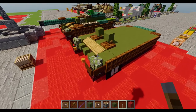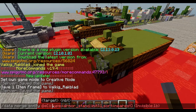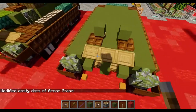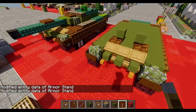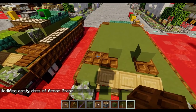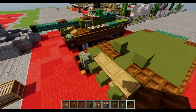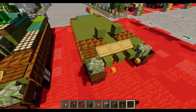Now grab the invisible armor stand command, put the command in, and remove the command block. That gives us armor stand one and armor stand two. With that done, we can move on to the third layer properly. Place a dark oak trapdoor right next to the trapdoor so we have the heads, and in front of them another dark oak trapdoor plate.